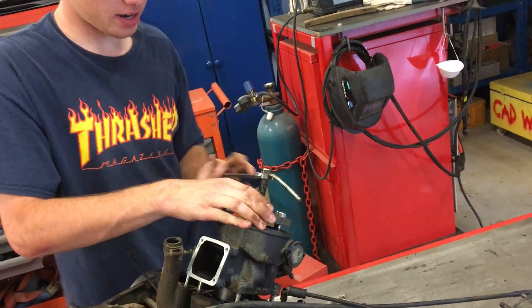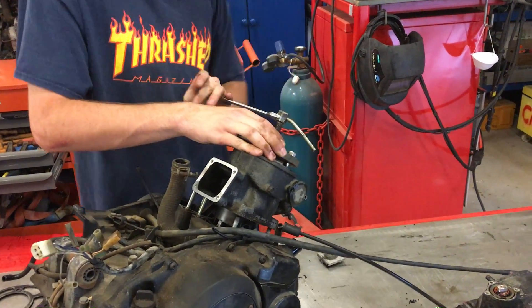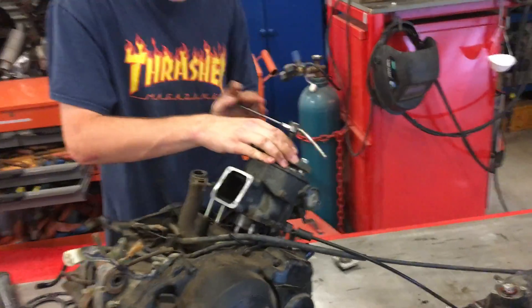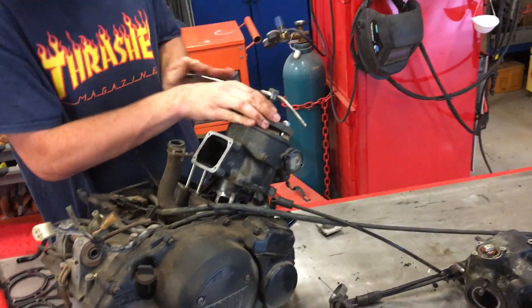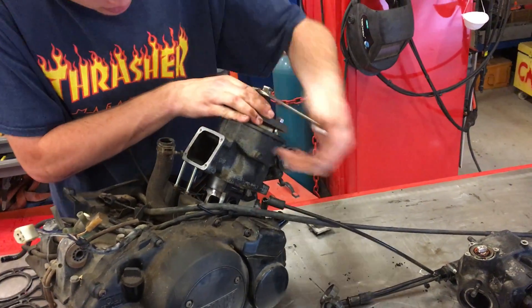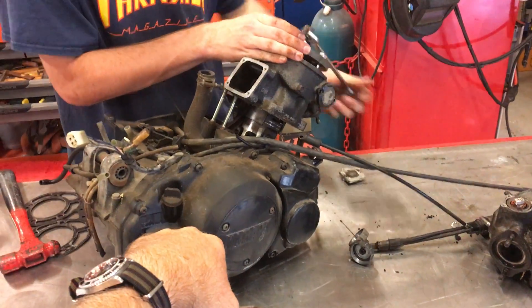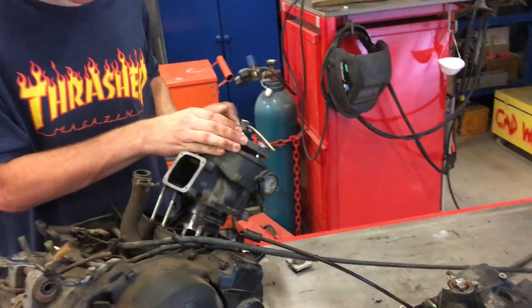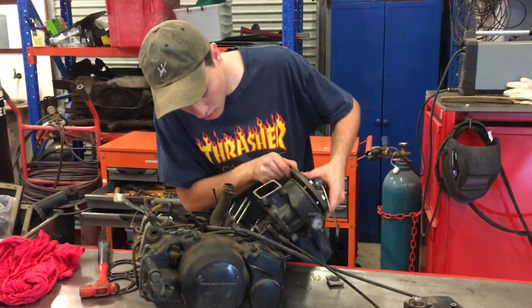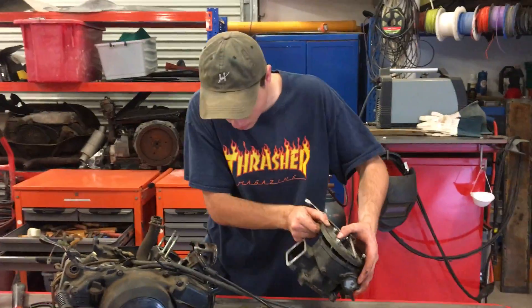Remember when you're doing it, use a spanner or a longer device to get better leverage. There we go, it's coming out nicely. There you have it — too easy.